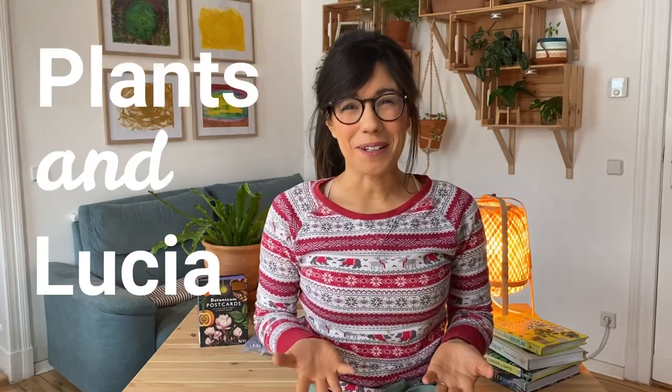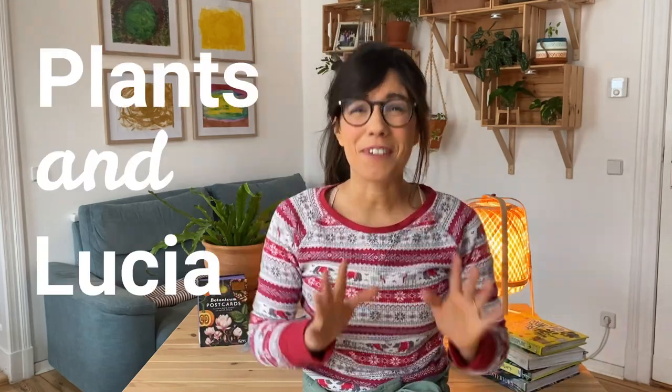Hi everybody, I hope that you're doing well. Today we're going to be talking about my favorite gift for plant people this year. So this can be a gift for your friends or for yourself.